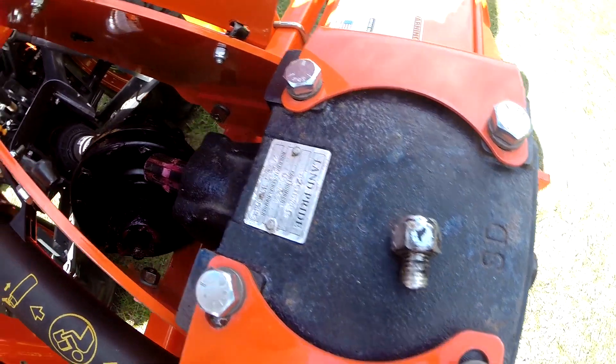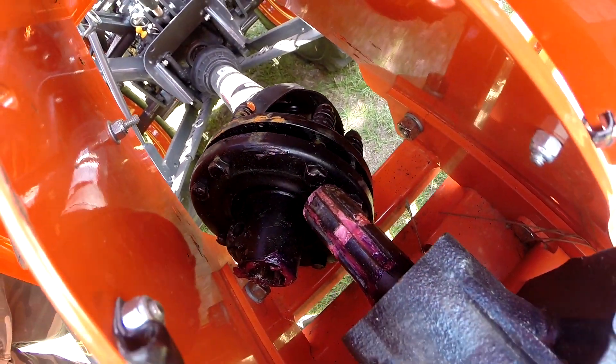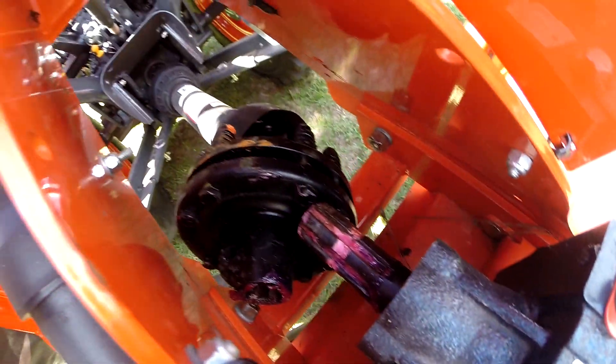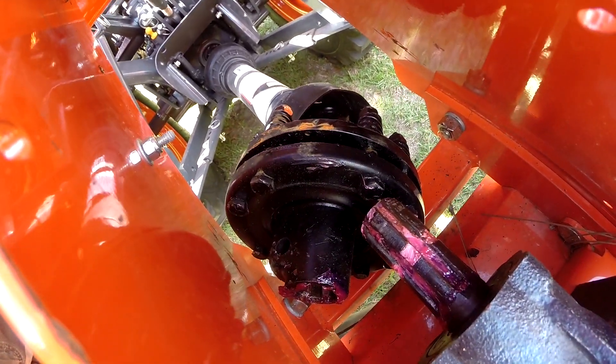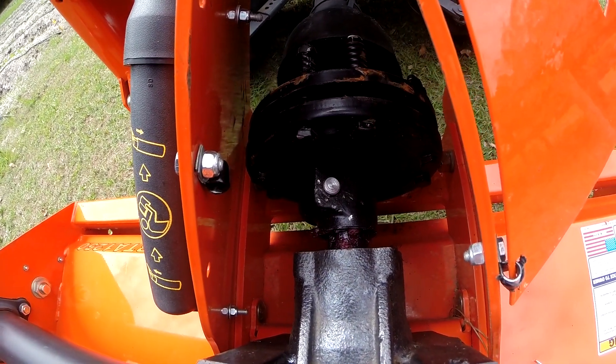This guy has a shear bolt — slip clutch — I don't know, both. So we broke the shear bolt, but I've replaced it and we'll give it another shot.